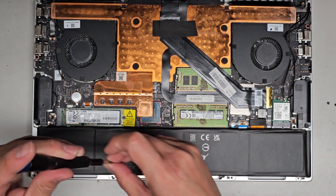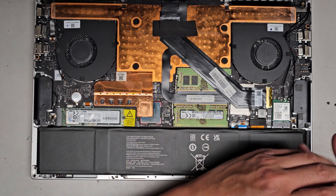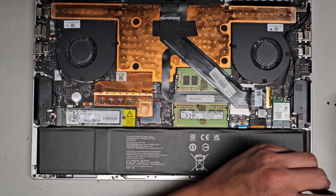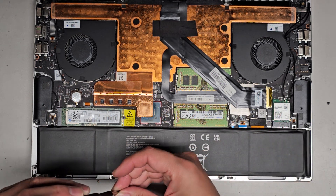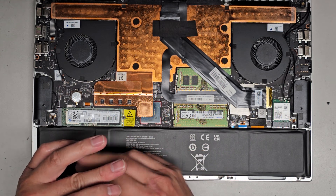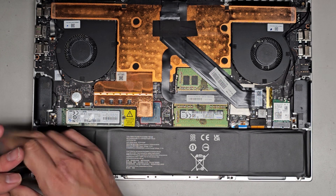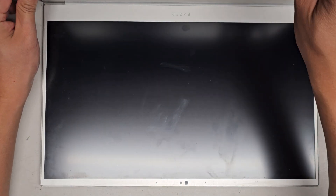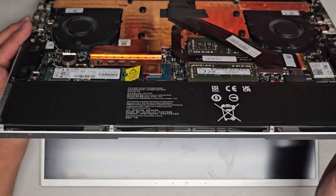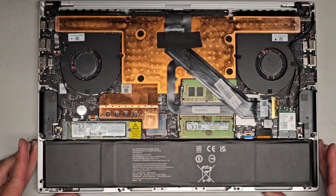Now we can go ahead and get all these screws back in. Since it's plugged in now, be very careful with the screws — you don't want to drop them on anything. We can also test it before we put the bottom cover back on. Hopefully this model doesn't require being plugged in to turn back on when you change the battery — some models do require that. So we'll open this up, push the power button, and it's lighting up. The keyboard's lighting up, so we should be good to go. Razer's showing and it's working just fine.